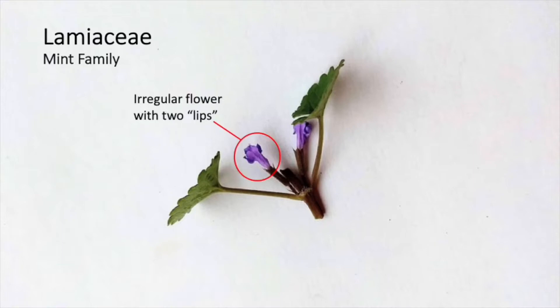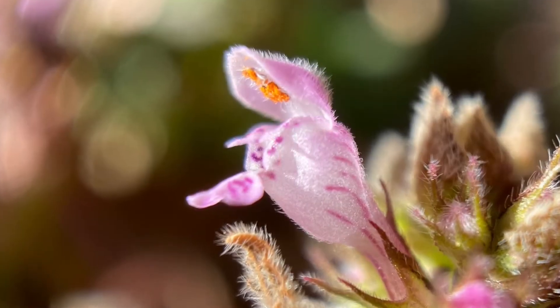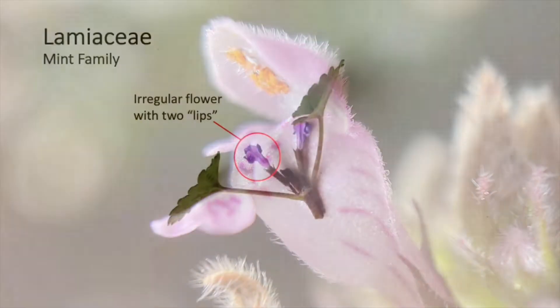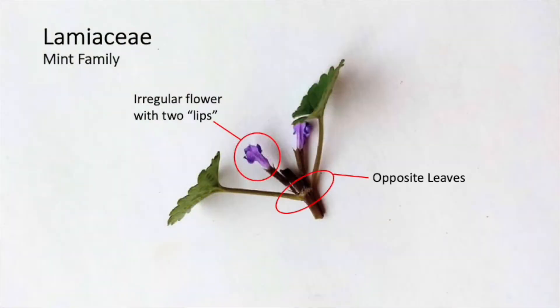They have irregular flowers, which means they're not symmetrical all the way around, with two lips — an upper lip and a bottom lip on the flowers. They also have opposite leaves, so the leaves grow out across from each other on the stems. And like many plants in Lamiaceae, all three of our plants today have square stems.